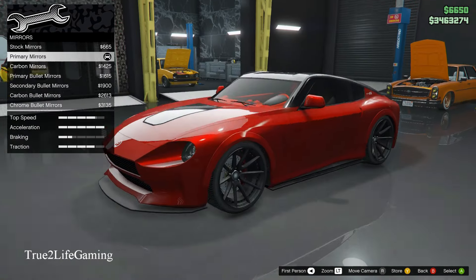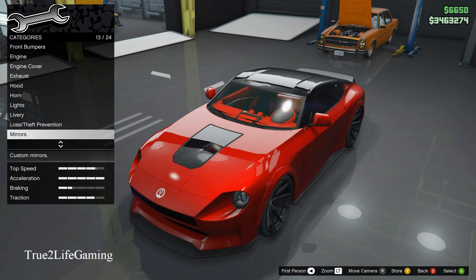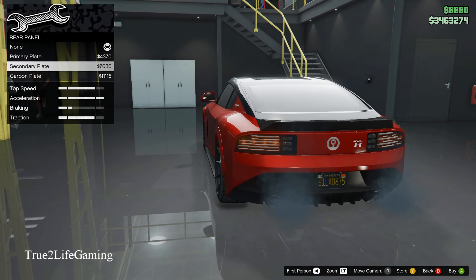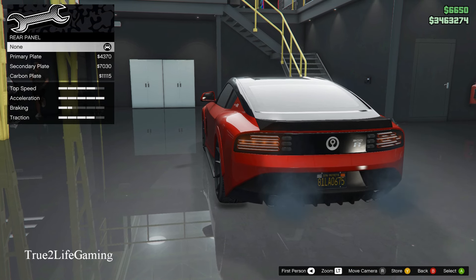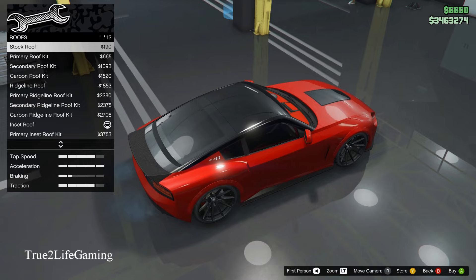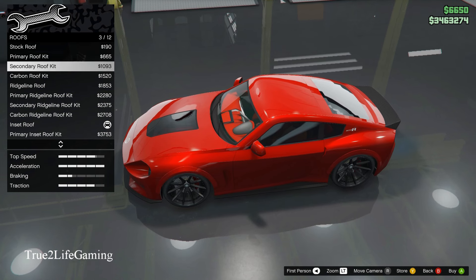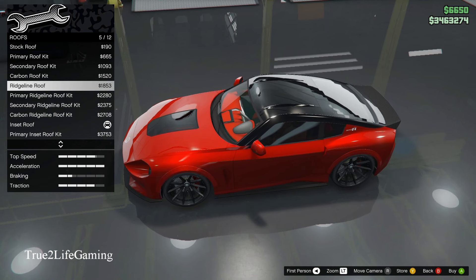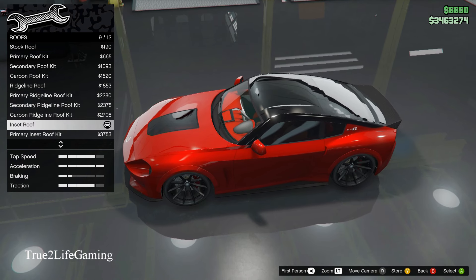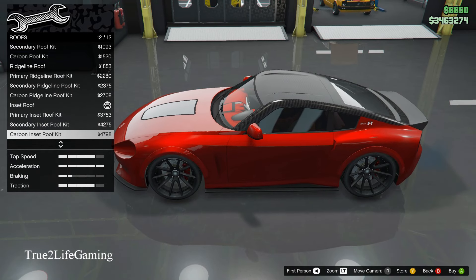For mirrors, you got carbon and different options, but I just left the factory mirrors because they go with the look of the car better. For the roof panel, you have about 12 different options. I like the black look and the carbon too, but I went with the insect roof because it gives a little more contrast and detail. I went with the gloss black with the insect pattern.